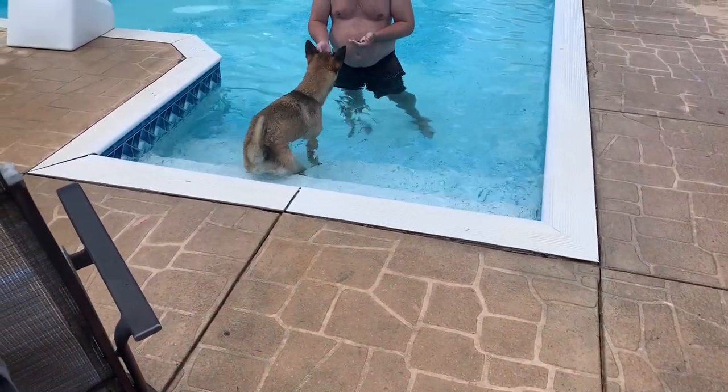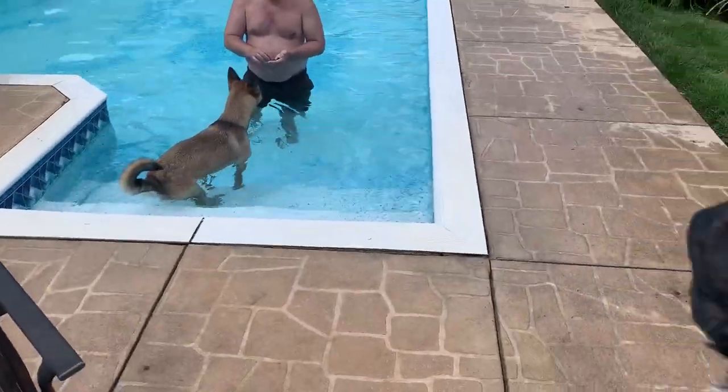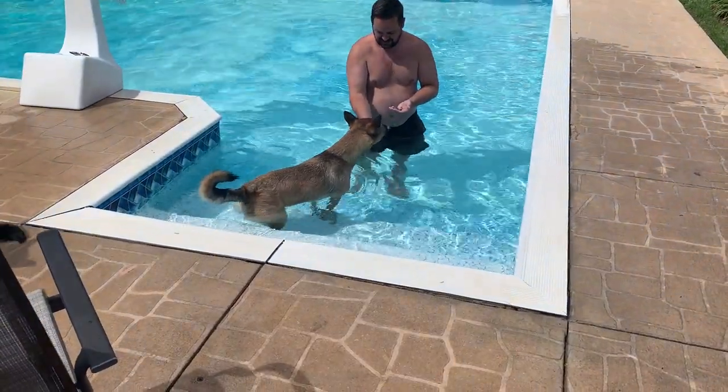So we're making some progress. Little Miss Bailey is getting in the pool on her own. She's doing it for some treats — what we like to call 'crack.' And Callie has definitely helped. This is the first time we're doing it without Callie in the pool.